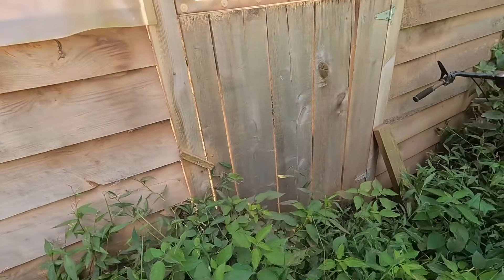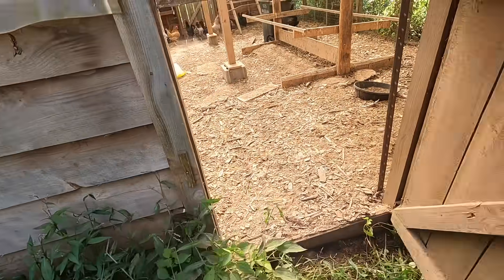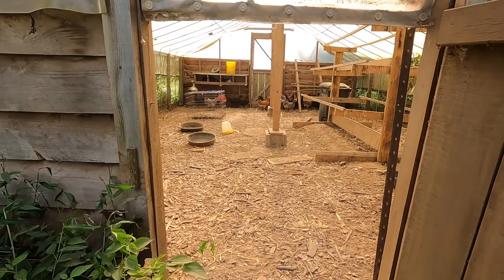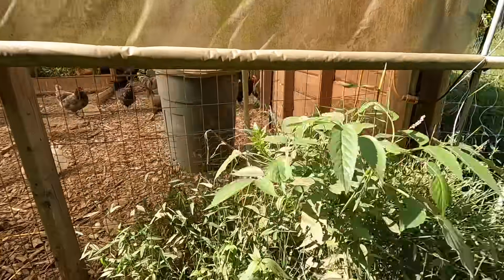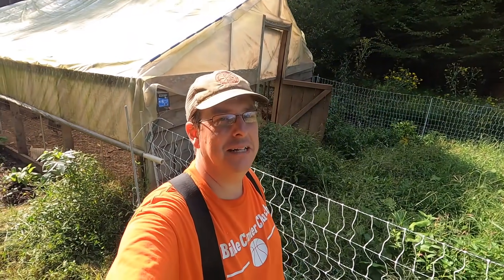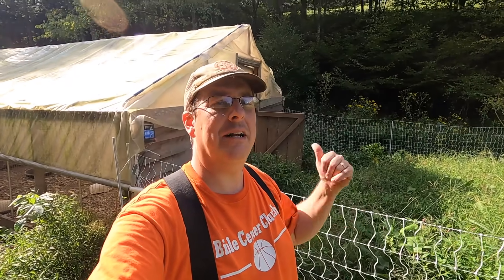Let's get this opened up and see how they do. They're starting to test it — coming out a little at a time, kind of sneaking out. Obviously there's some tall grass so I'm sure it's a little intimidating. I'll come back and check them tomorrow. I'm curious to see if they start scratching out my potatoes if they're in there too long — I'm trying to get them to do the hard work for me.